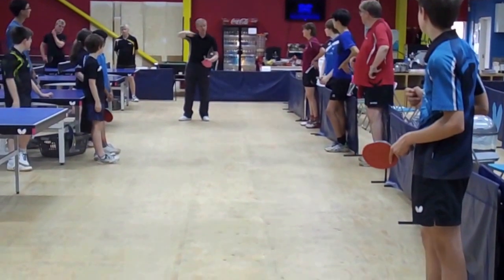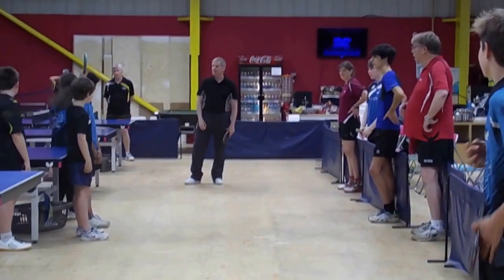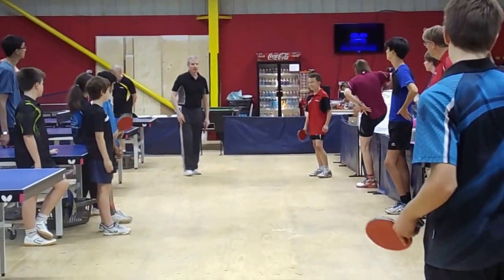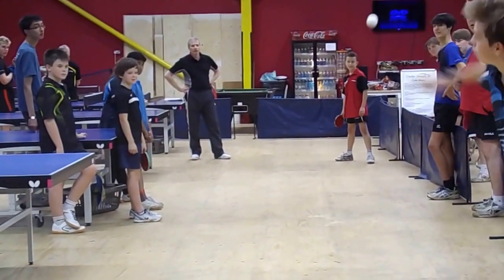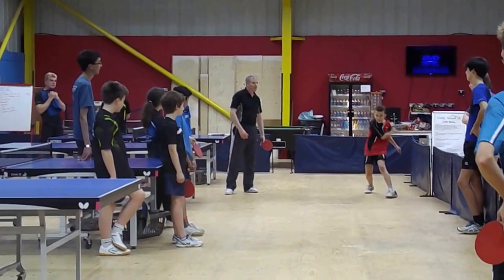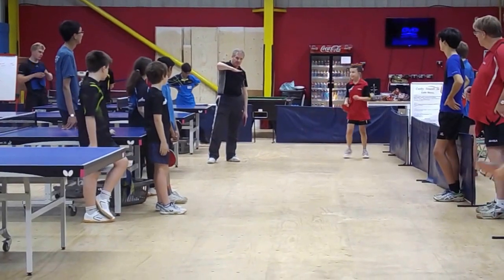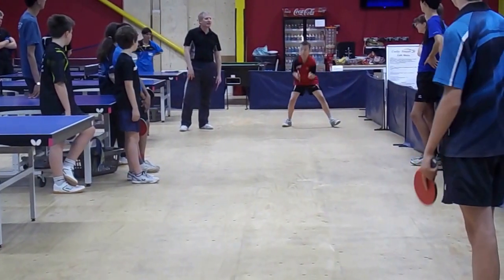Do you hear what he said? No? Yeah, that's really nice. Who wants to do that? Marcus is a bit of a slider here. Yeah, Marcus is so much better!